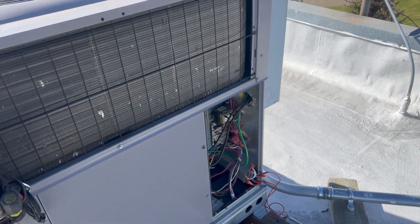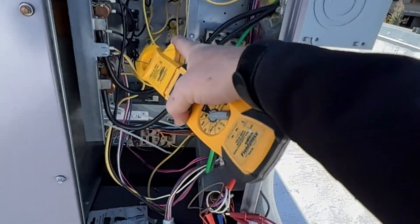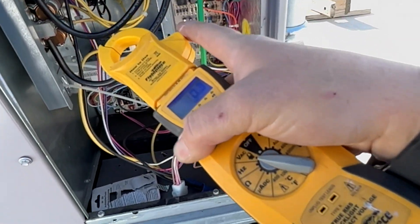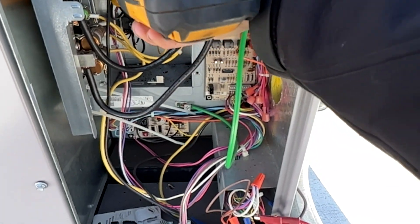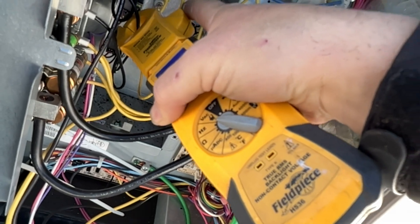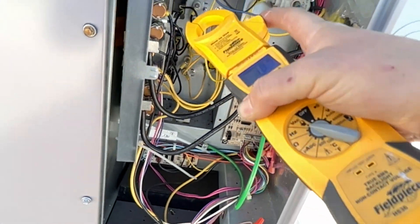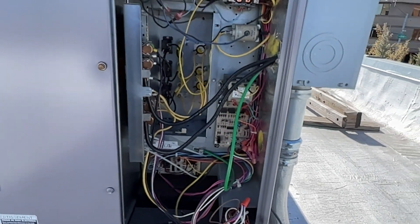We're going to go ahead and turn on the strips and see what happens — hopefully it doesn't blow up in my face. Cycling our electric heat — the bottom one is working, middle one is working, and we need the top one. Cool, they're all running. We have all electric strips running and nothing has melted or caught fire.